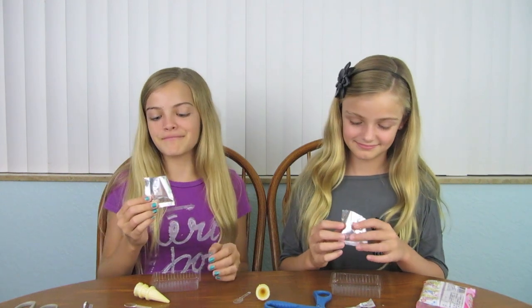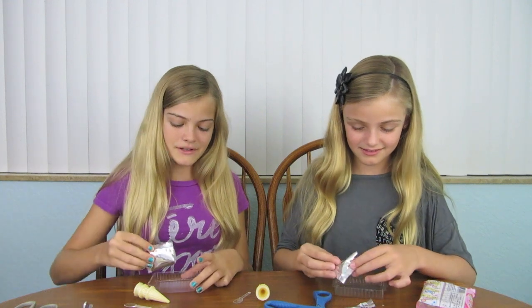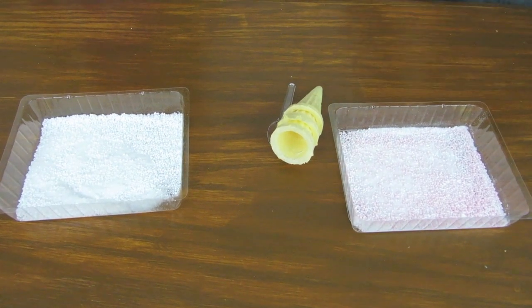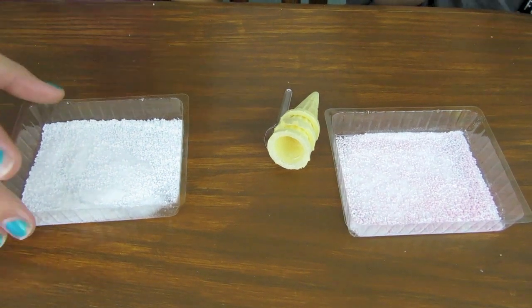And my packet is all pink, so I think it is strawberry. It smells a little weird. Mine smells good. It doesn't smell really good. So we're going to pour it inside the tray. They look so cool, especially with the pink in them. Mine is all white.